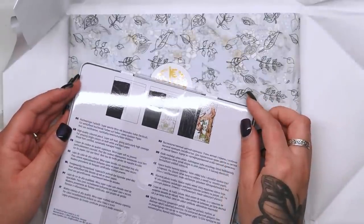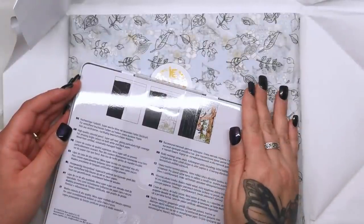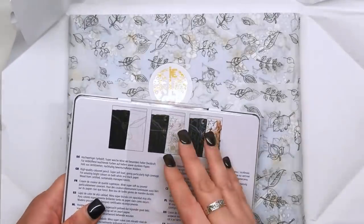High quality coloured pencils. Super soft lead giving particularly high coverage. For amazing bright colours on both white and black paper. Wood from certified sustainably managed forest. Fantastic. So let's have a quick nosey at this then — if I can get into it.